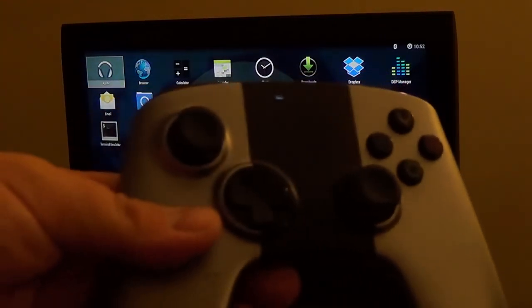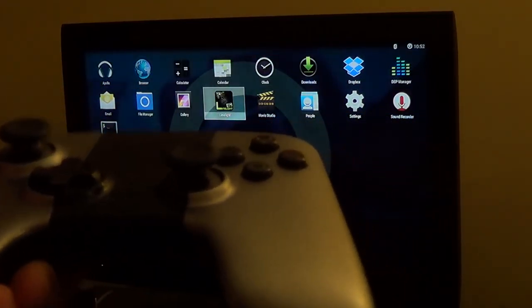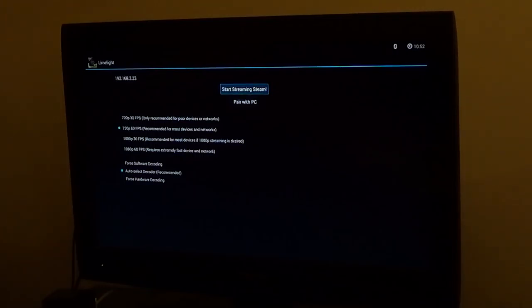I'm using an OUYA controller, by the way, and we will be launching Limelight. I am actually running CM11, that's why it may look a little different to you. I had a little problem with the stock ROM getting broken from flashing the StockPlus patch, which, once OUYA updated, it caused a problem.